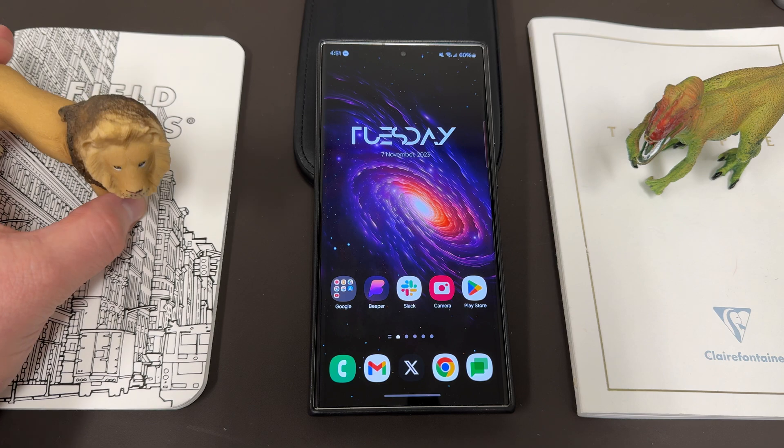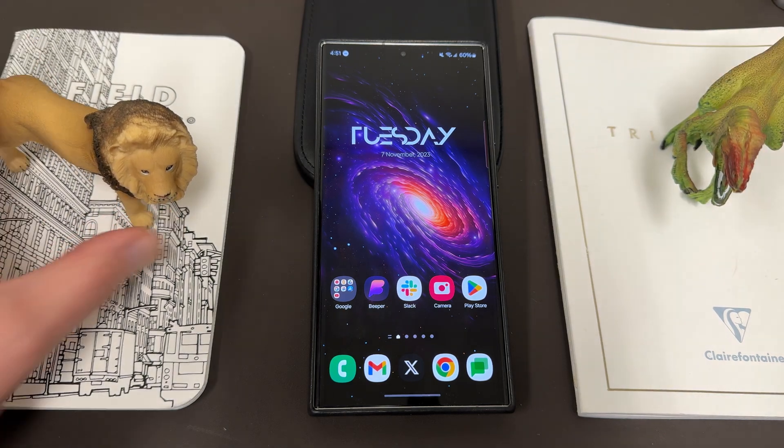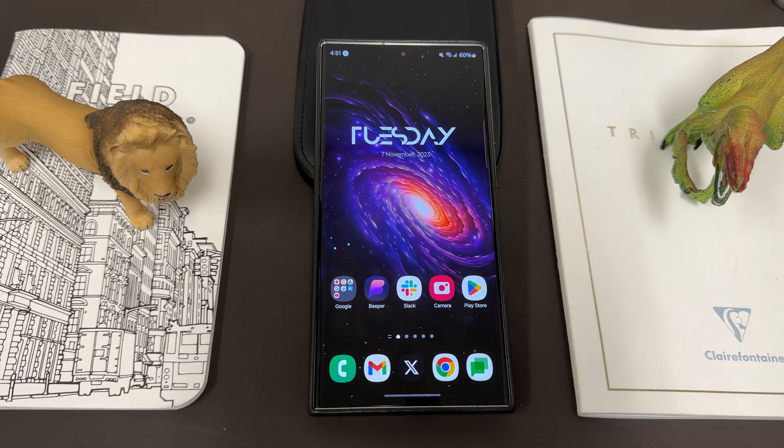Before we get started, I do want to thank my son Jonathan. We got the lion and the velociraptor hanging out today — we always appreciate him giving us some dinos and animals to hang out in the video.